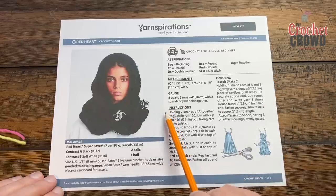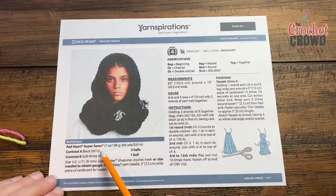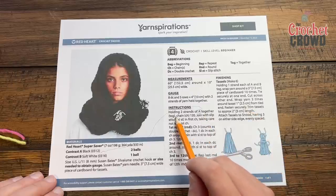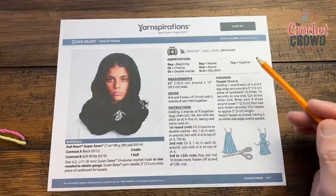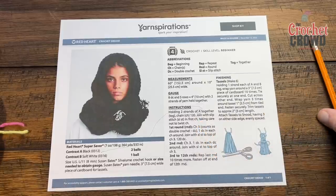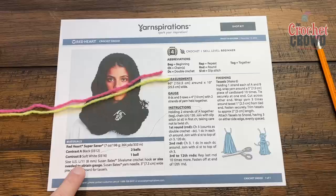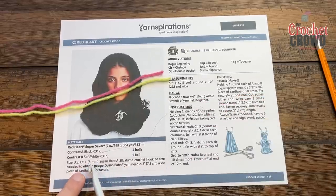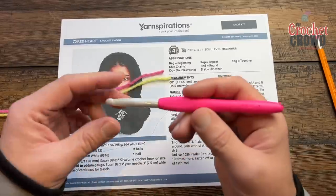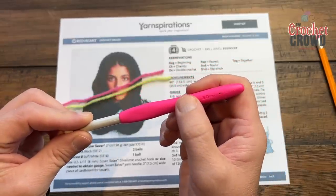The pattern says to hold two strands together of color A. A represents black in this pattern. TOG means together and CH means chain. We want to chain 120. It's recommending a US size L crochet hook — if you're in Canada or a metric country, that's an 8mm hook. Crochet hooks are usually labeled on the hook itself, so if one marking is missing, it's still 8mm or L.